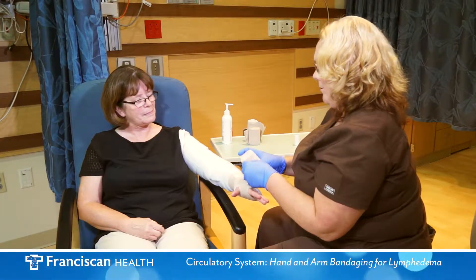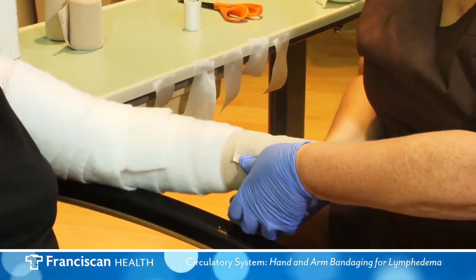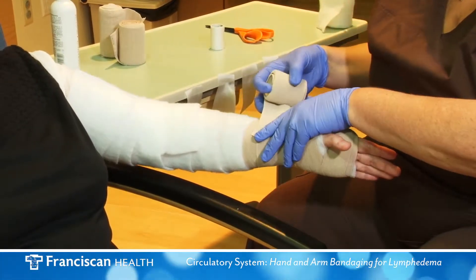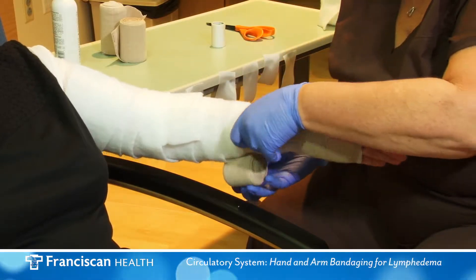Second bandage: use the next largest bandage in your kit. Begin at the wrist. Each individual turn overlaps the previous turn by approximately 50% in a spiral fashion, covering the entire forearm.